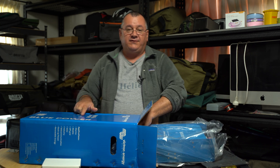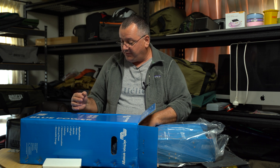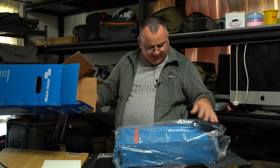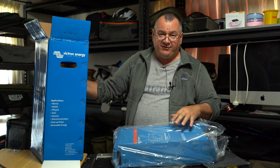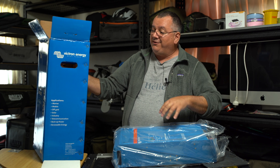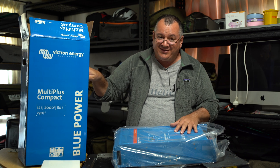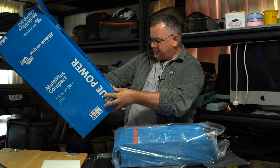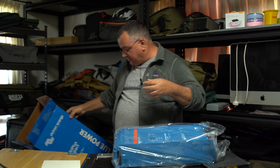It's a 2000VA unit. Victron Energy uses VA — I'm not sure what that stands for, but it's equivalent to a 1600-watt inverter. These are very popular in the marine industry — all those liveaboards that travel around the world, this is what they use to get their power on their yachts. These come with a five-year guarantee. I think Victron are the best. It's a Netherlands company — they are not Chinese, if you were wondering.